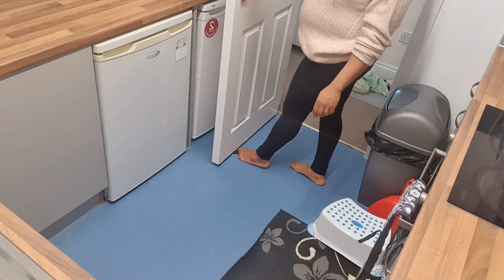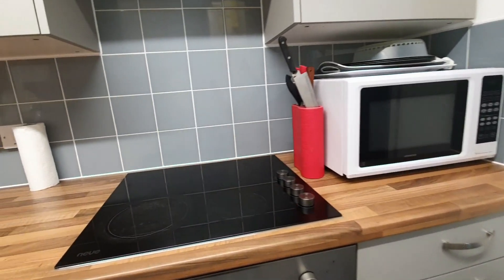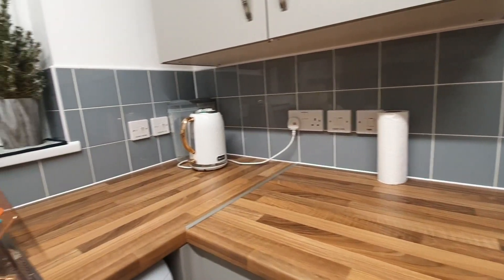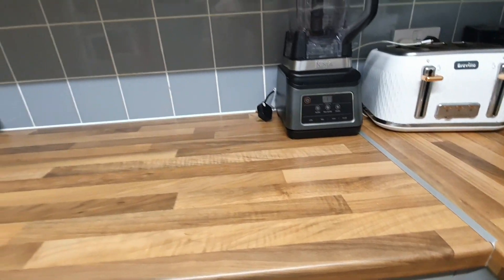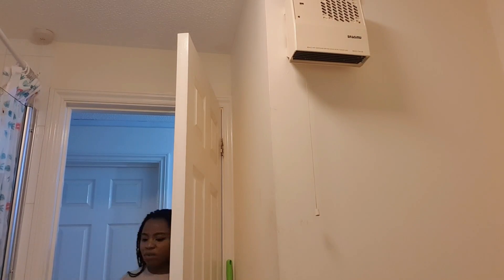At the end of the day, this is how I like seeing my kitchen — very clean, very neat. Then I can sleep properly knowing that in the morning I haven't got much to do in the kitchen. It's just me, myself, and then trying to wake up properly in the morning.